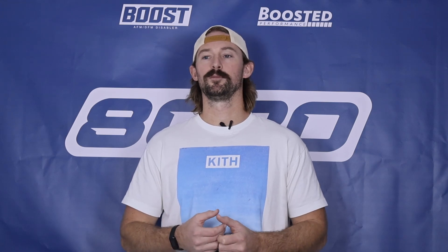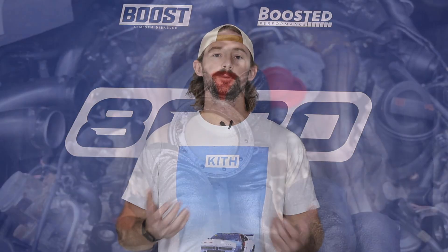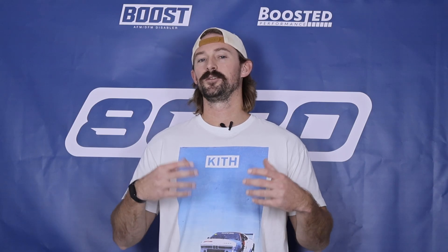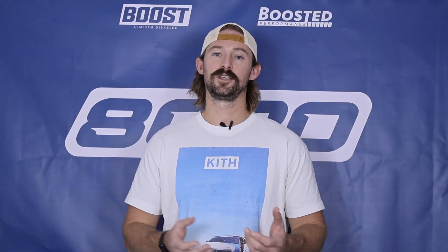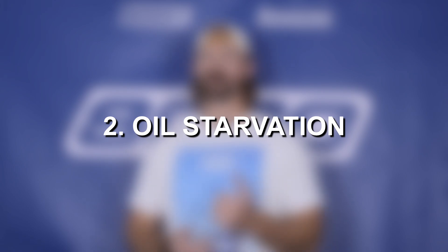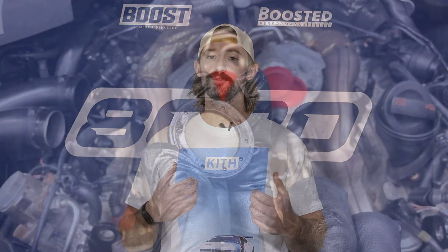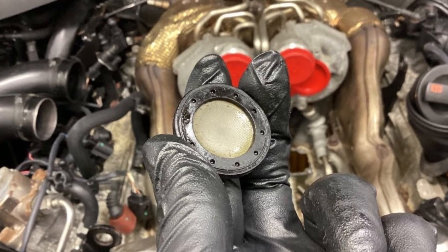The most common problem, or at least most talked about issue on these engines, is turbocharger oil screen clogging. The turbochargers have an oil screen that catches any dirt, gunk, or debris from entering into the turbochargers, and because of all the heat that takes place around here, it is common for that oil to actually gunk up and clog that screen. That causes oil starvation to the turbochargers, which leads to our second most common issue: the turbochargers failing from oil starvation. To fix this, it's actually extremely simple — one of the preventative things you'll want to do is uninstall those turbo oil screens, and that alone fixes the majority of the issues with these turbochargers failing.